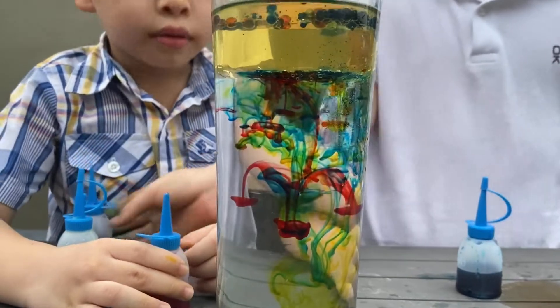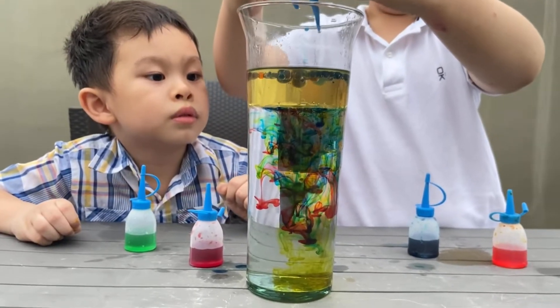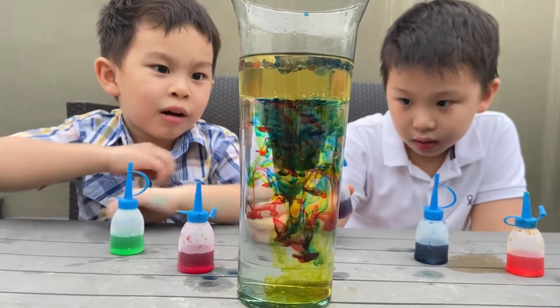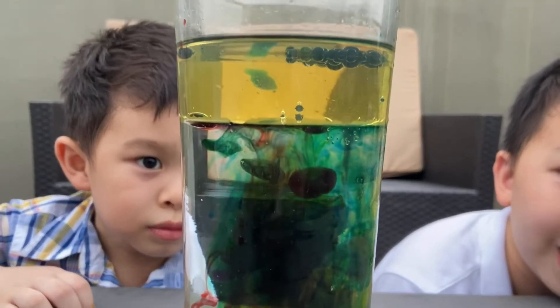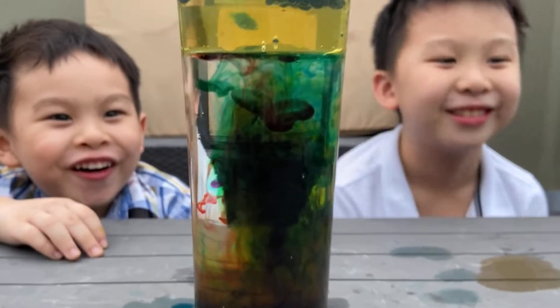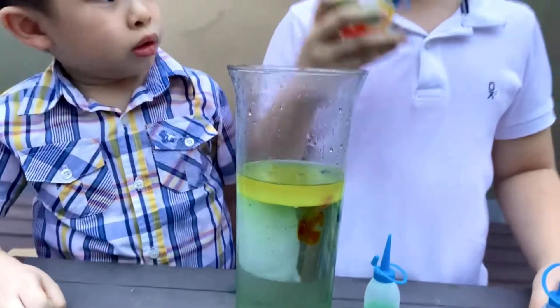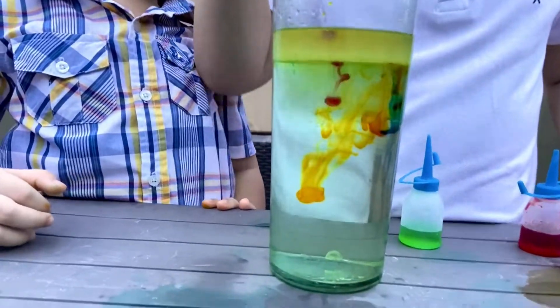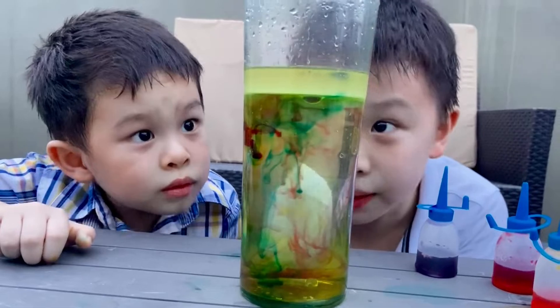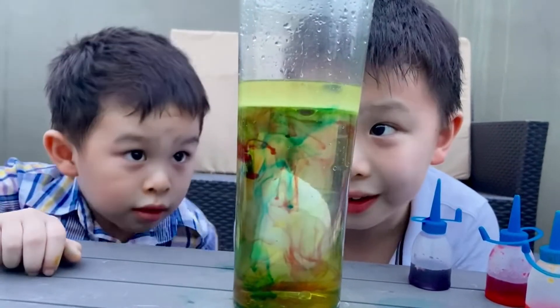We make that look like a giant jellyfish. So let's add more purple. Oh, that's cool. I hit the wall. That was cool. Oh, big purple bubble. It's going to fall in a second.